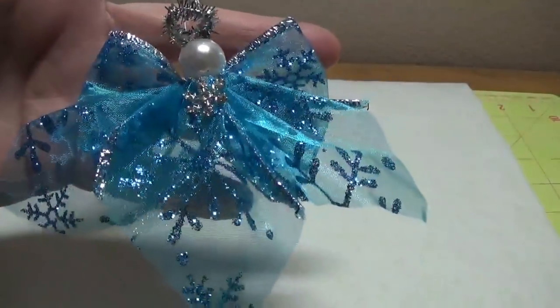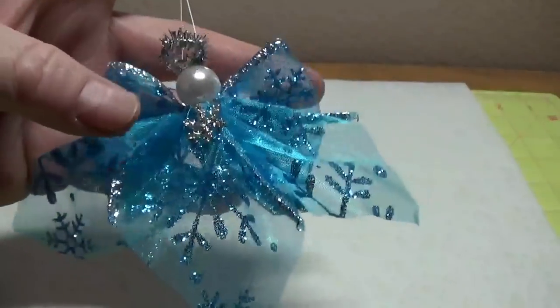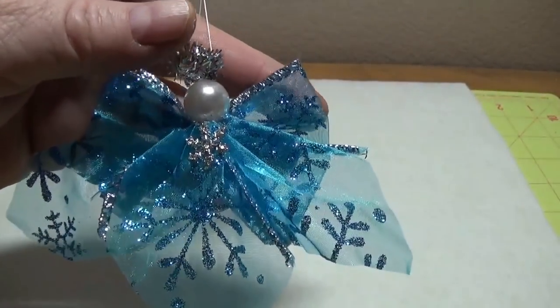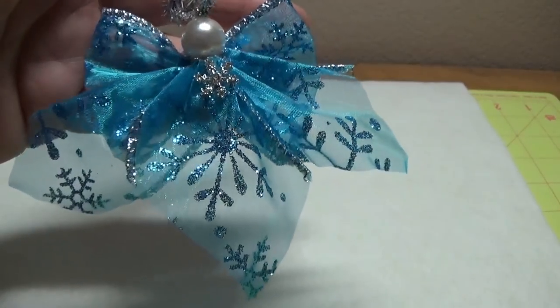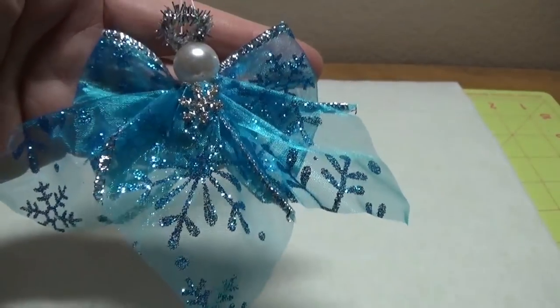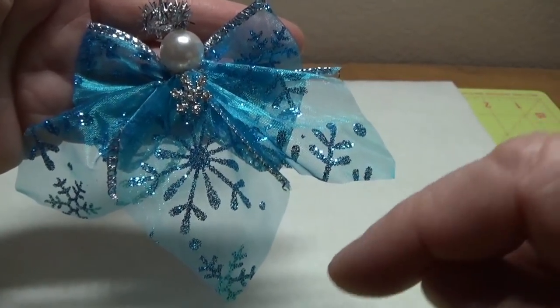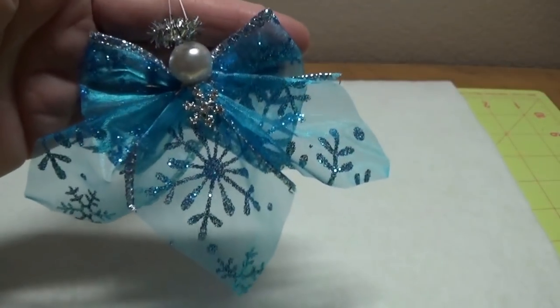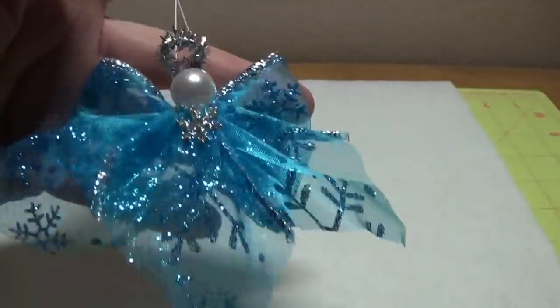Hi, this is Happy Bird from HappyBirdsGlitterNest.blogspot.com and today I'm going to show you how to make this sweet little angel ornament. She was so easy to put together and she uses just the simplest of materials, so she costs very little to make. I'd like to invite you to my friend Elaine's Facebook page called The Sister Syndicate — a wonderful little group that encourages crafters of all skill levels to share their crafts. She does card making, jewelry making, all kinds of things. I'll post Elaine's link in the Show More drop-down bar below as well as on my blog. So with that said, I'll show you how I put this little angel together.